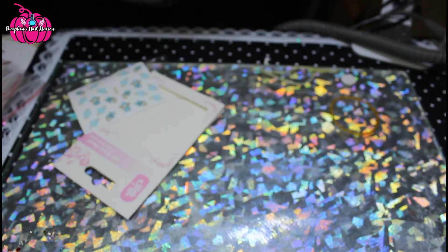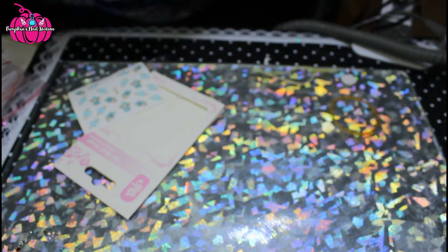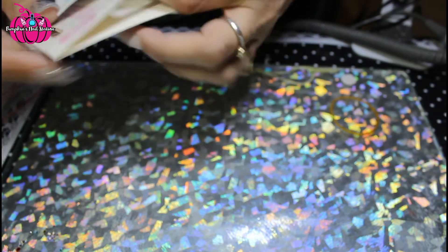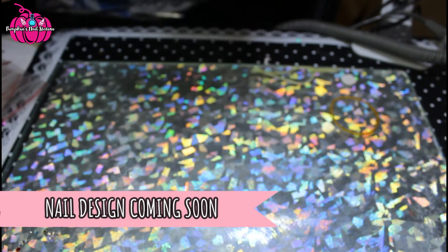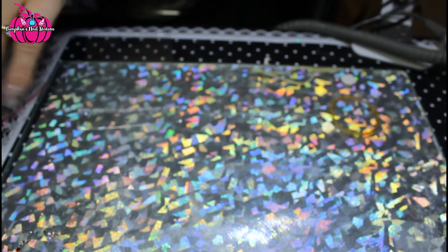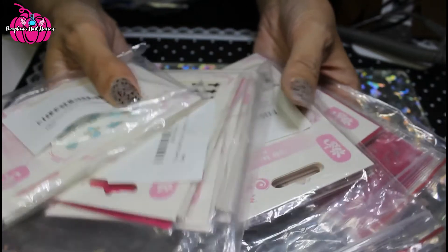I'll use these for a design on my next iMailie manicure, but I think I might be doing a Love Carry one next because I have some of their stuff to review as well. I'm just peeling this off — once they're stuck down they're stuck down, so I've lost that one, but they are pretty good quality nail stickers. I'll post those designs out soon, so that's a good look at what's to come — a new product by iMailie.